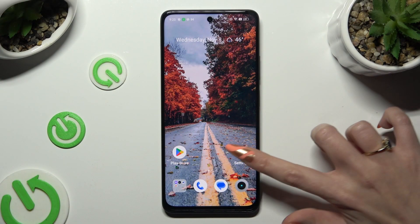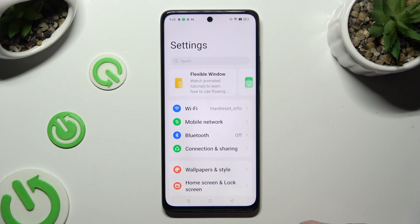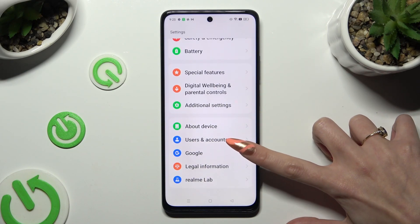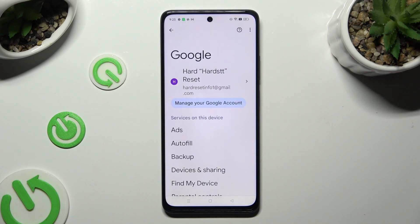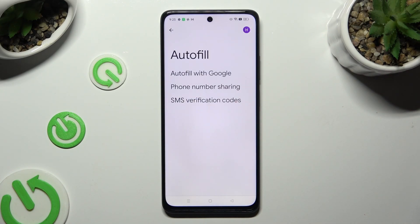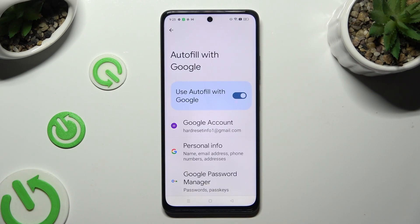Begin by going into Device Settings and scrolling all the way down to the Access Google section. Now tap on AutoFill, AutoFill with Google, and Google Password Manager.